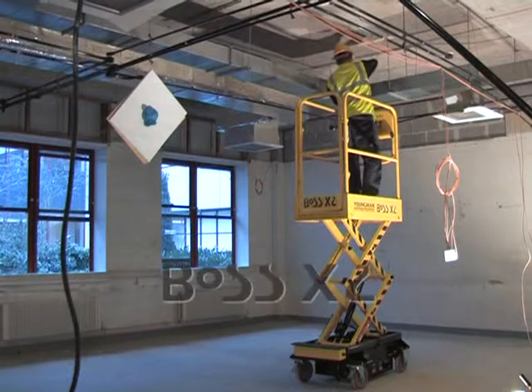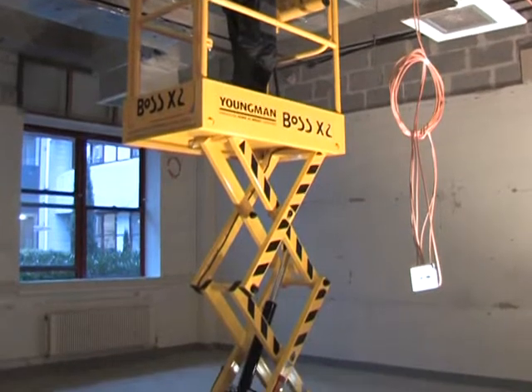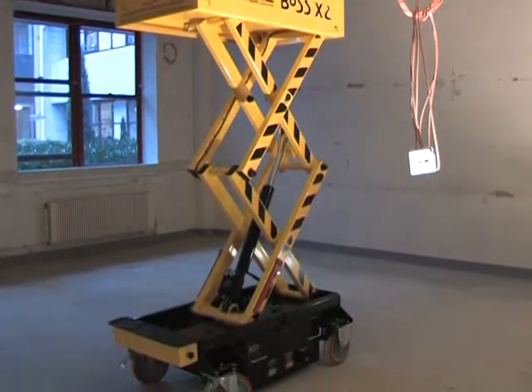Finally, with a maximum platform height of 2.01 meters, the Boss X2 is ideal for fit and strip out work. It still has a safe working height in excess of 4 meters, and takes operators only 10 seconds to reach full height.